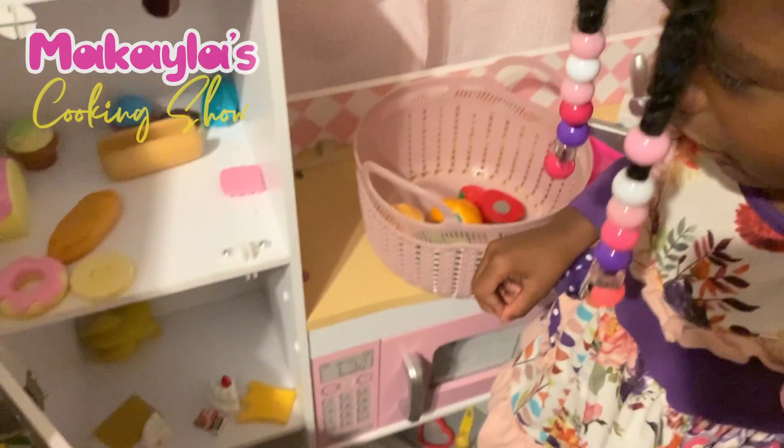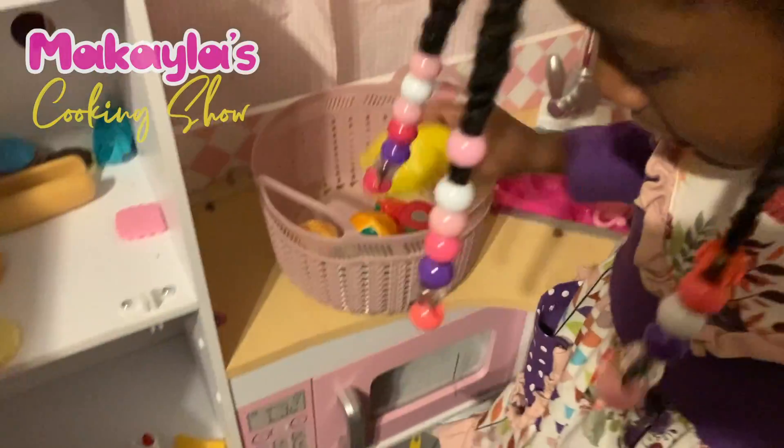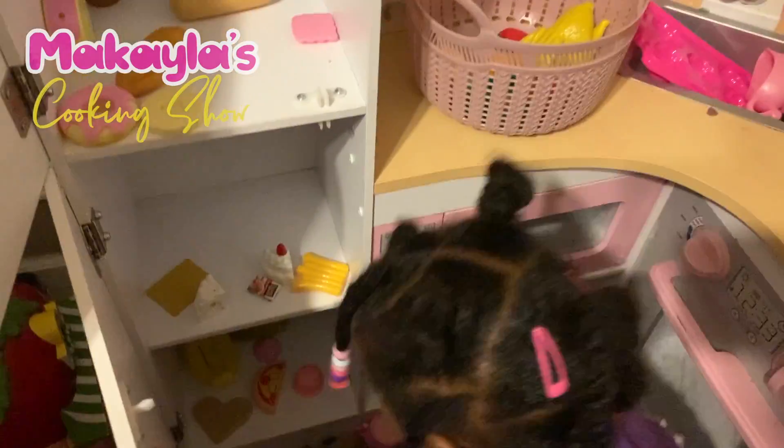Then we put the chicken in. Then we get the chicken and mix it right back up.